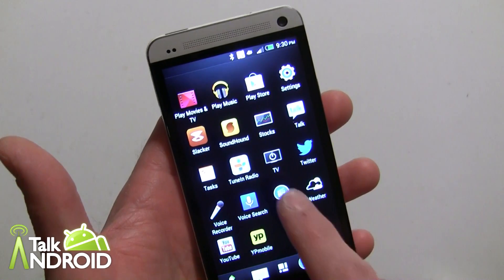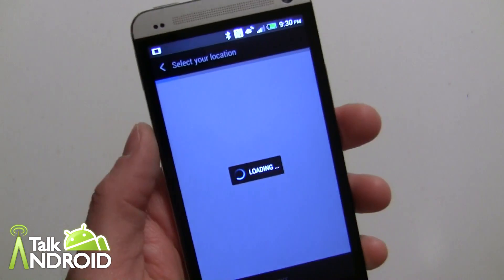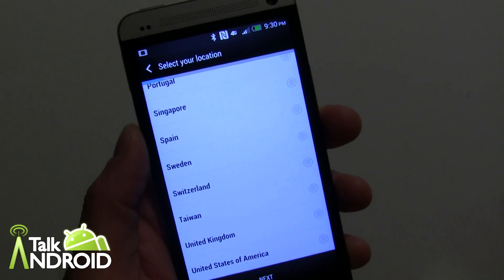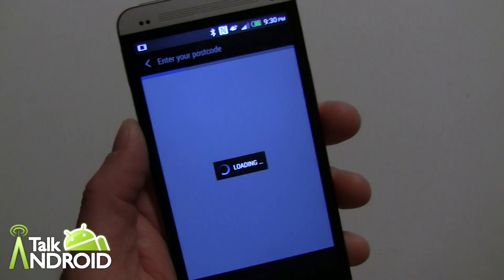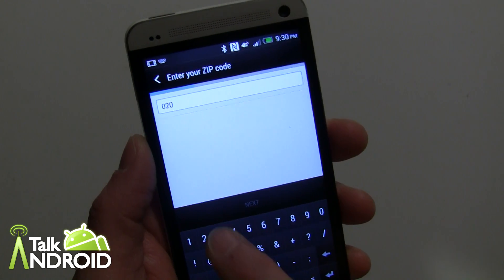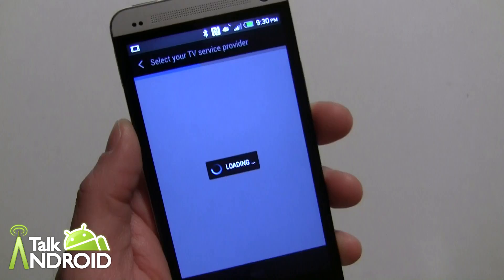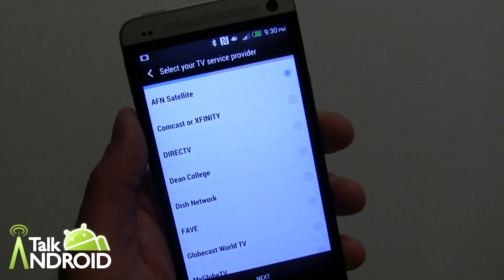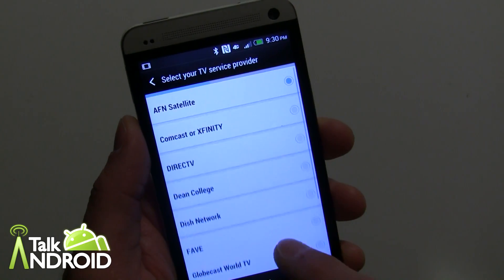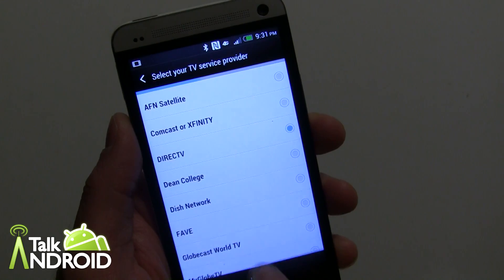The app is simply called TV. Go ahead and press that for the initial setup. You have to select your location — I'm in the United States — and tap next. Then punch in your zip code and hit next. Then it's a matter of selecting what service you get. There are a bunch of choices, but I know I'm on DirecTV, so I'll go ahead and tap next.